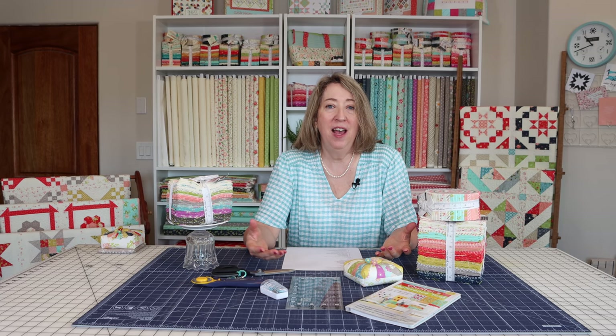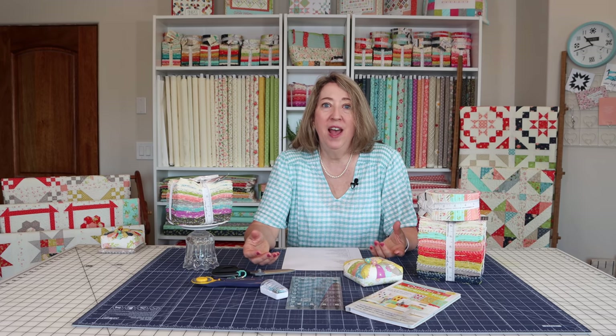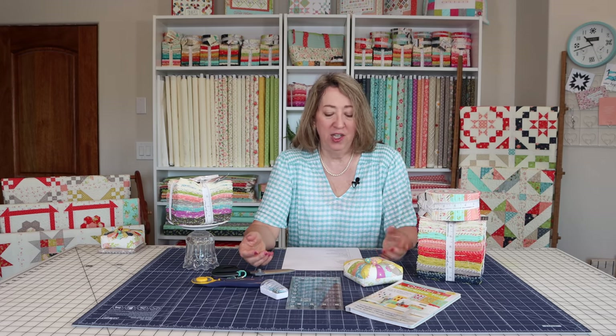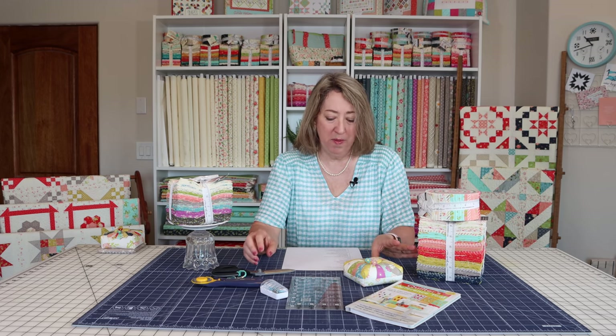It doesn't have to be pricey. I personally sew on a Janome Memory Craft 6600 Professional, which I've had for several years and really love. I've also sewn on Berninas when teaching, and I also use a really inexpensive Janome gem when I travel. All of them are fine. You really just need to be able to sew a nice straight seam — you don't need any fancy stitches for quilting. That's pretty much all I'm going to say about the sewing machine.